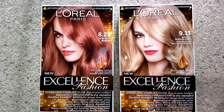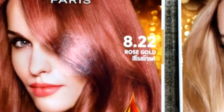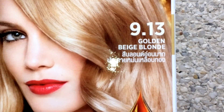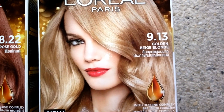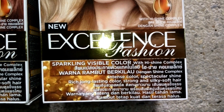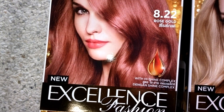What's going on guys, it's Russell here bringing you another quick video review. Today my mom and I will be reviewing L'Oreal Paris new excellence fashion hair dye in golden beige blonde and rose gold. I'm going to dye her hair roots with rose gold and the rest of her hair with the golden beige blonde.